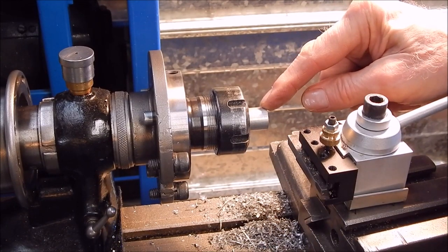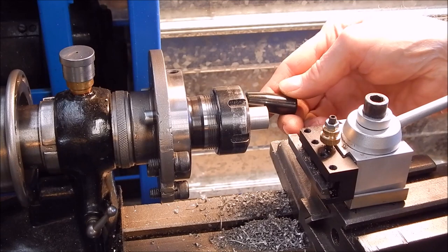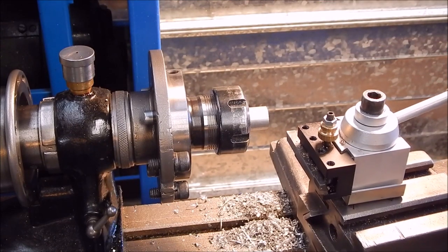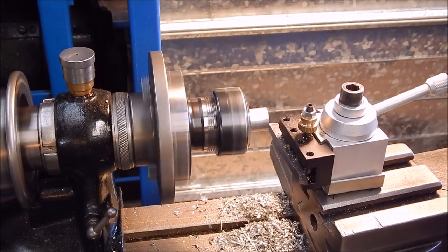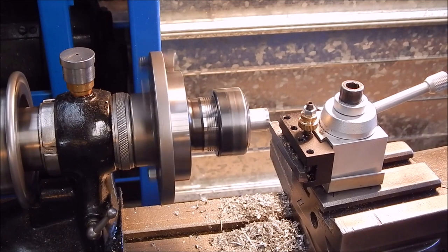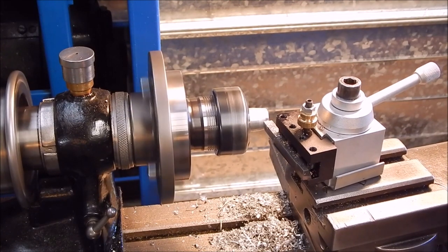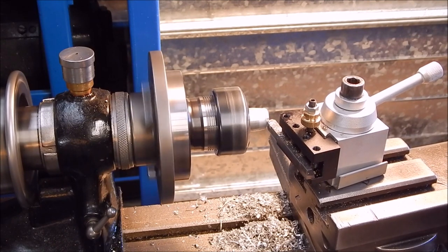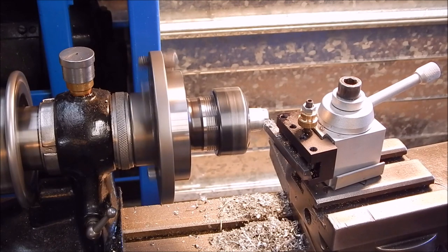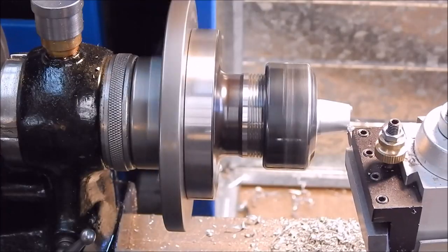We've got the little mitre handle to length, so all we have to do now is do the taper. We'll just do this by comparing what we've got to what we want, and when it's the same we're done. Let's get on with it.